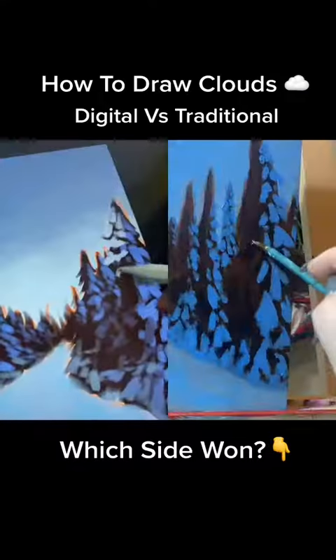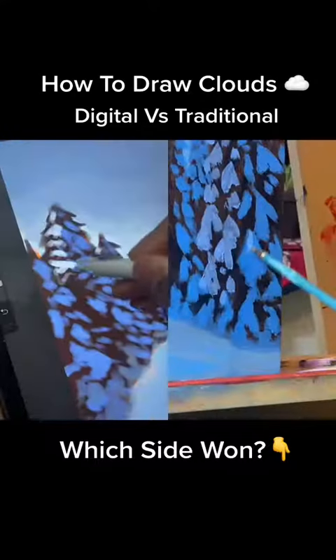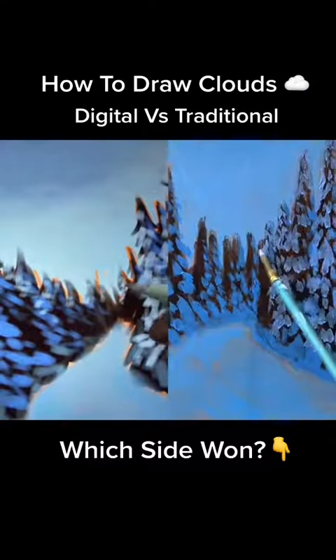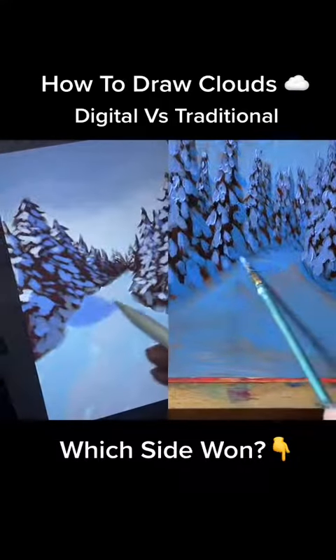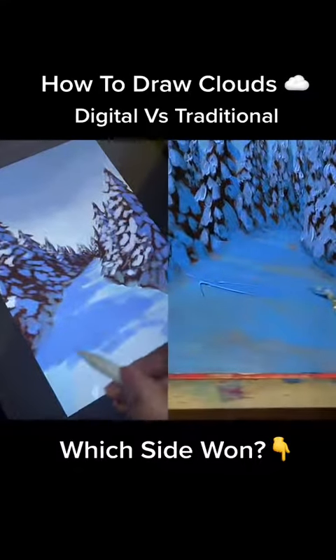I then go in with my medium blue to paint in the lumps of snow sitting on the branches that are in the light. I add a bit of that color into the nearby branches to make sure we get a sense of light. Make sure these marks get smaller the further they are into the background. While it's drying, I go in with my darker blue to paint the shadow shapes being cast across the snowy path, giving us even more sense of light.